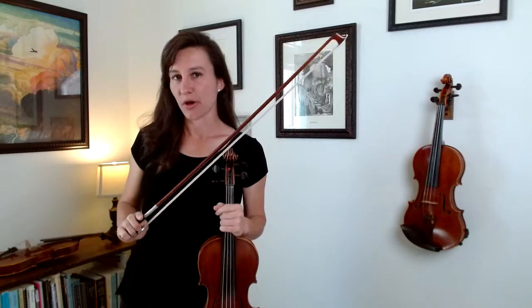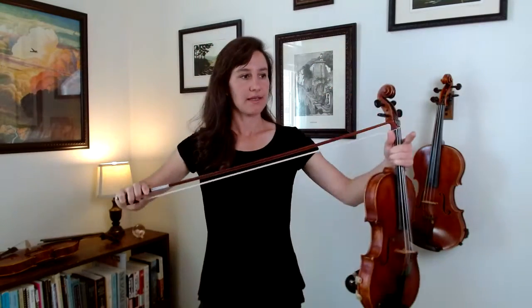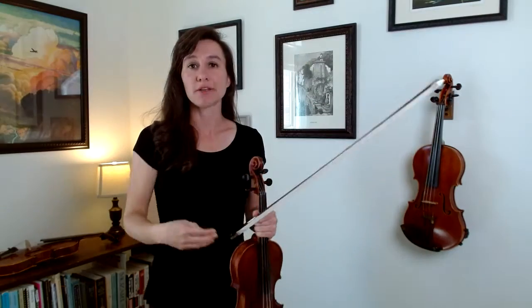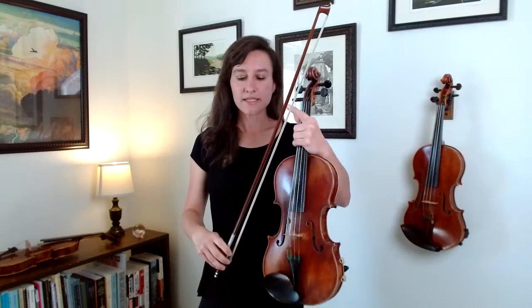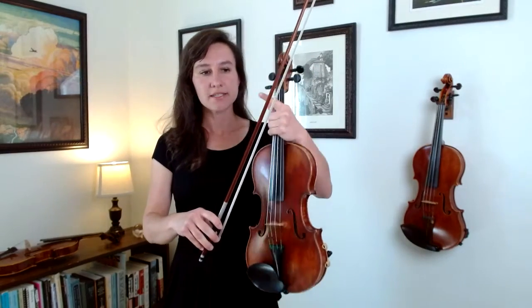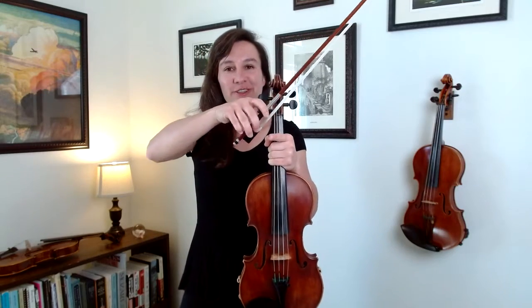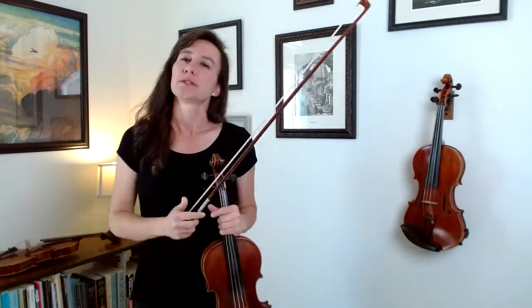The middle part of the bow is the bounciest, and one reason is because this is around the balance point where the bow balances. When you want to intentionally bounce the bow, that's where you do it — in that lower third right there. This is also a tricky spot because it's generally where people unintentionally get bow bounce on an up-bow to down-bow transition, since people don't want to go too far to the frog and do the bow change right around there.